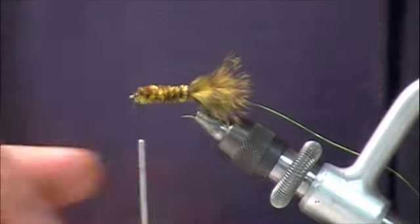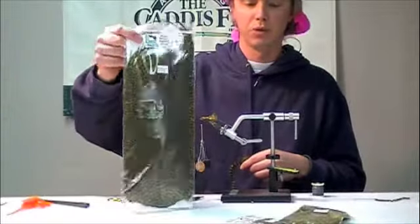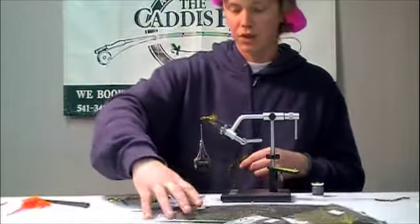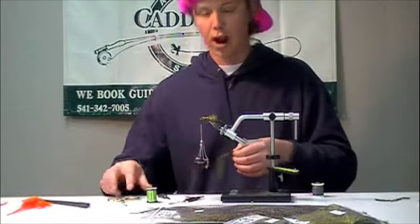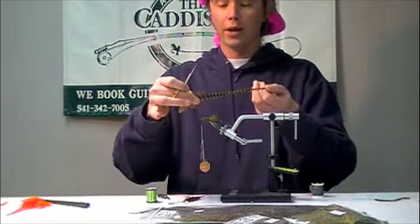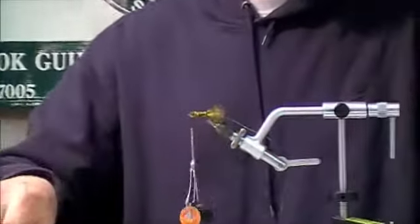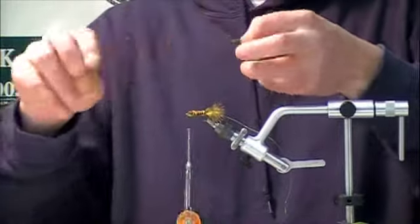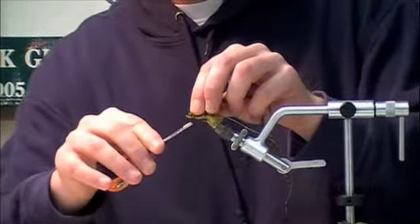The next thing I'm going to do is use a dyed grizzly olive saddle hackle — big beautiful neck. These come in a bunch of different colors for lake fishing: olives, browns, blacks — all very good. I'm going to go down into the wider, webbier part of this feather, snip off the excess, expose a little handle to tie in on the feather, and we're going to tie that in right behind the eye.